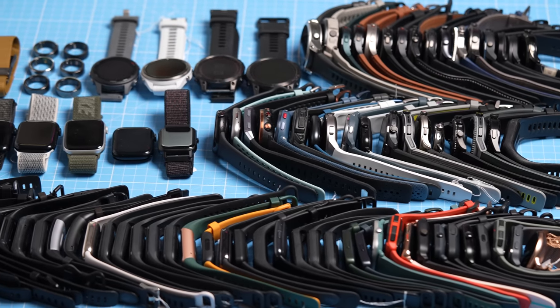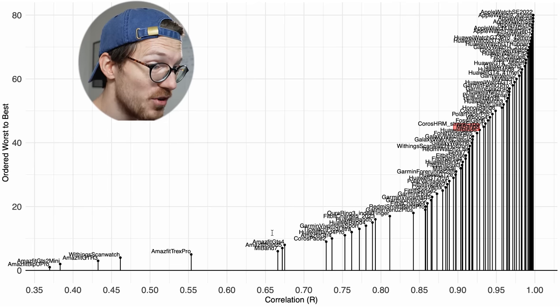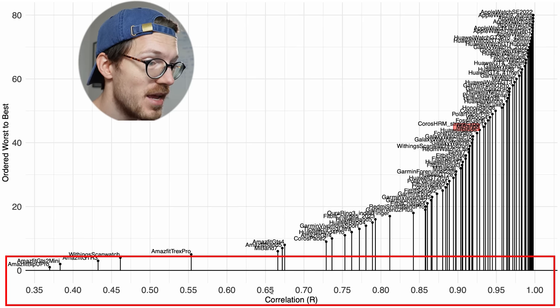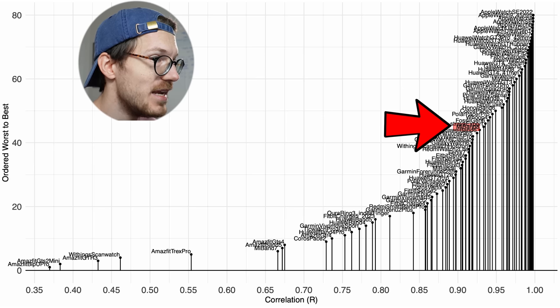This is looking pretty okay so far. However, to get a clearer understanding of how the Mi Band 8 compares to the competition, let's put these results into context by comparing it against almost 70 different watches I've previously tested. The correlation value is the metric we will use, displayed along the horizontal axis, and we want that value to be as close to 1 as possible. On the vertical axis I ordered the watches from worst to best, so the further to the right and higher a device is, the better its correlation with the reference device. The Mi Band 8 is marked in red.